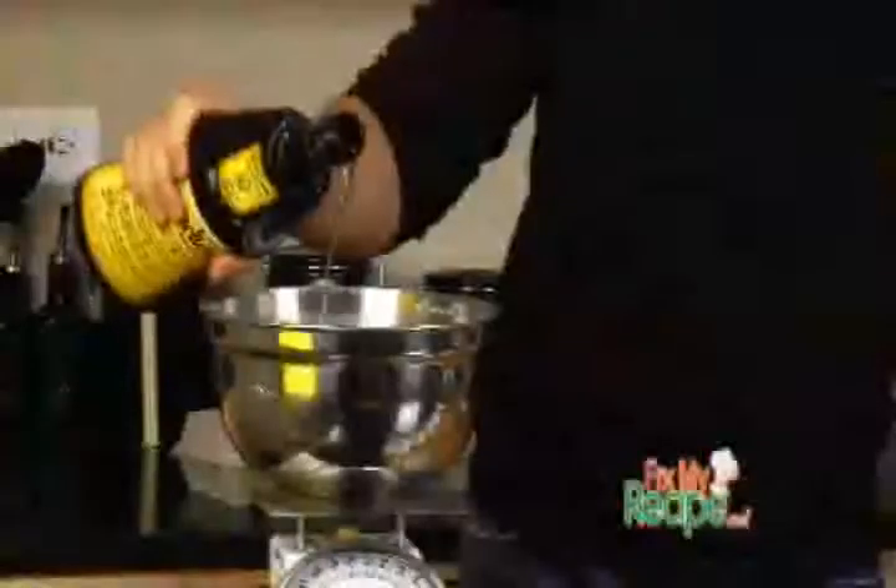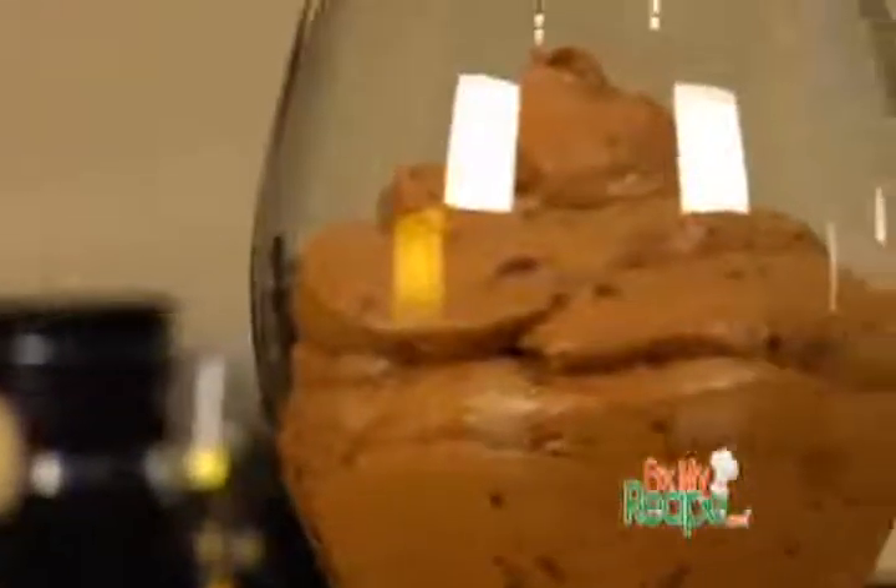Thanks for checking out another episode of FixMyRecipe.com. I'm Chef Billy Parisi and our next fix is for a recipe from Barbara Bayer of Cleveland, Ohio. She sent us in a recipe for mousse. Thanks for writing us in because I love to eat mousse. Don't worry, we're going to take care of this for you.